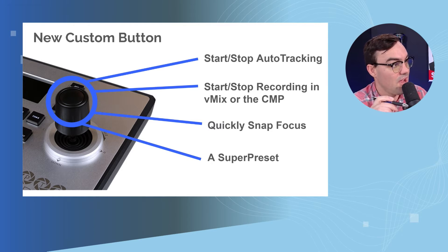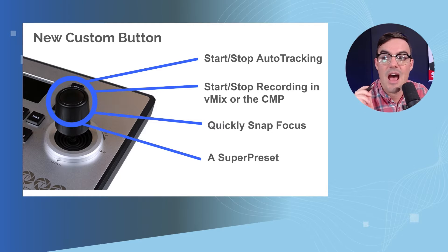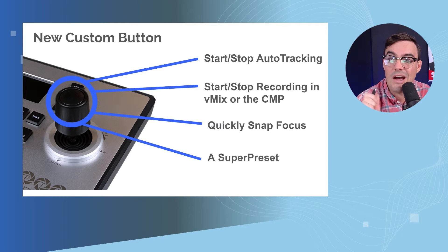This is a perfect chance to do a demo. Tess, you can stand up where we were doing the charades, and John, you can press the button once we have all the videos set up. Let's do the demo first and then I'll show you how it's all set up. Essentially, we're going to show the PTJoy G4 doing auto-tracking with Tess.